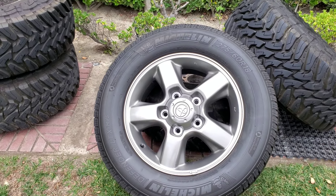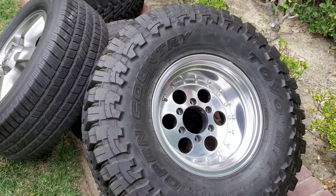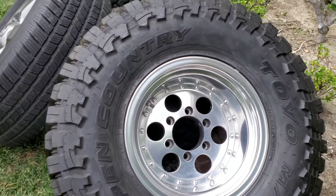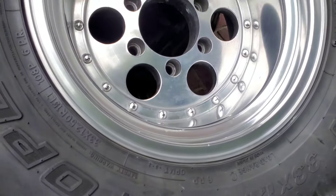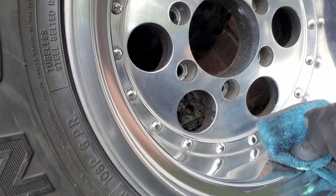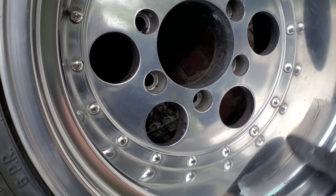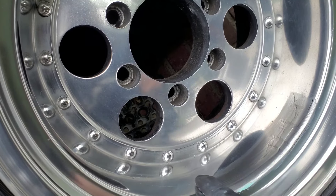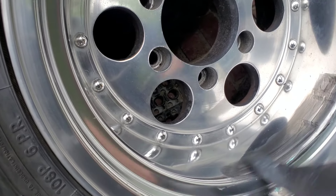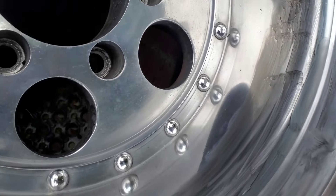On chrome you also polish. Just to prove the other wheel is chrome and this one is aluminum - watch when you put that product on, it's going to go black. See it starts picking up that tarnish even though this is super polished. No matter how many times you put that on, it's going to keep making that black tarnish.